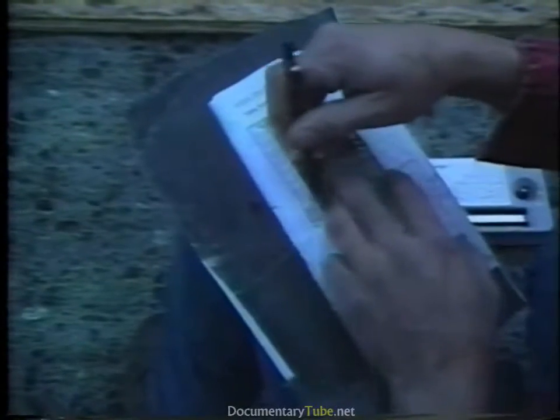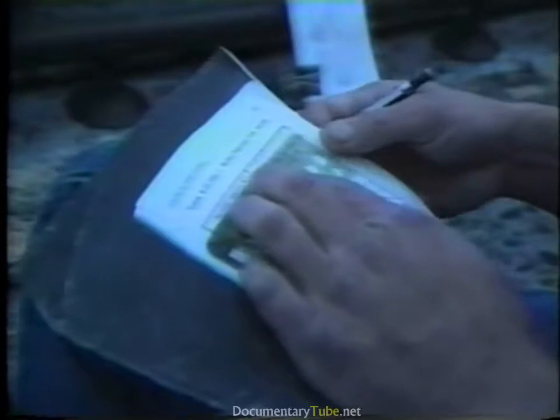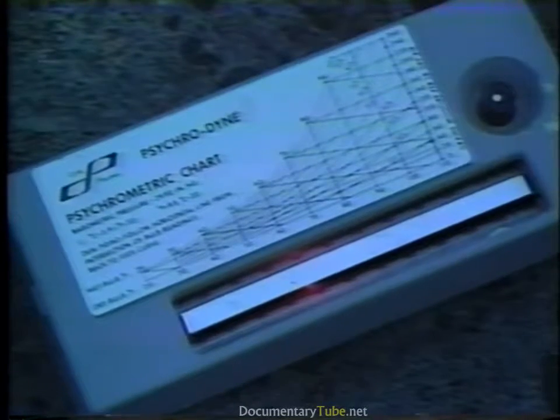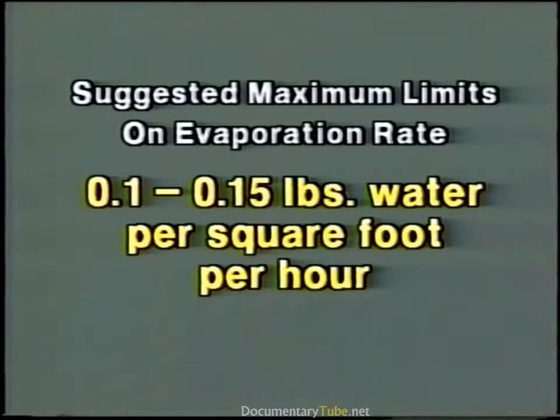On the scheduled day of placement, you should check the ambient conditions to see that they comply with agency specifications. Many agencies use a chart to determine the evaporation rate from the concrete. Determining the evaporation rate involves measuring the ambient air and concrete temperatures, wind speed, and relative humidity. Concrete temperature can be measured in the shade using concrete thermometers or thermal probes. Wind speed can be measured with a small portable anemometer. Relative humidity can be measured with a traditional sling psychrometer or with new digital units. Suggested maximum limits on evaporation rate range from 0.10 to 0.15 pounds of water per square foot per hour for LMC and SFC overlays.